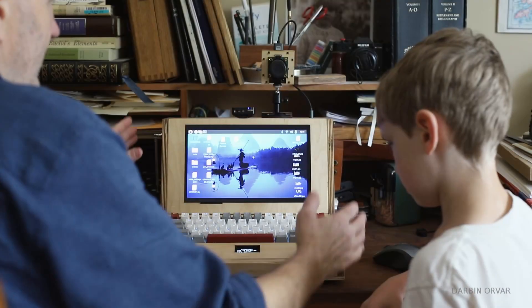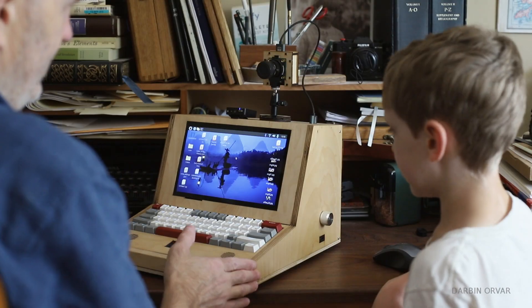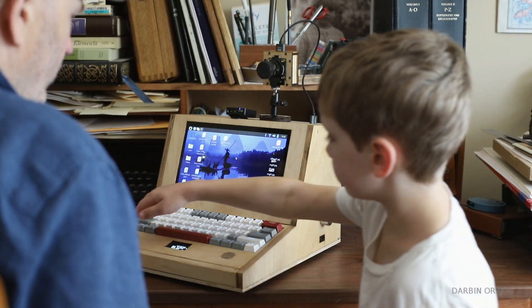We designed it to be kind of like an old-looking design. You can see the angles — that's unusual.